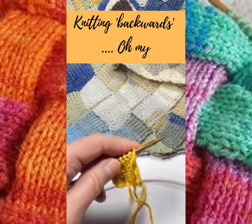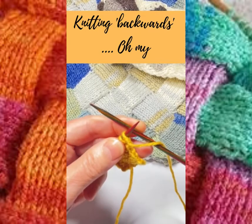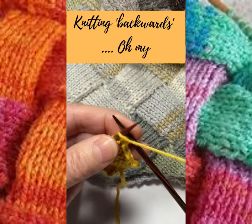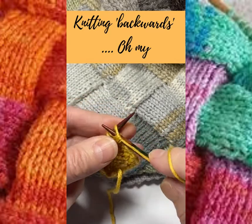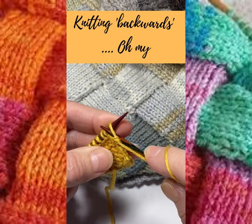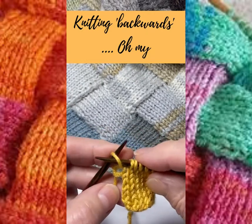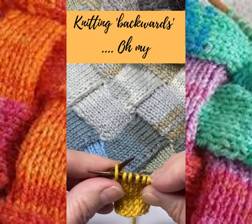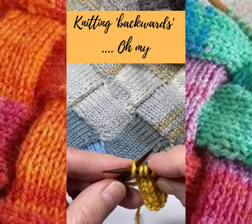First of all, turn to the wrong side as if you were going to purl — and let's just zoom in a little bit. Normally if you were purling, you'd hold your yarn whichever way you hold it, right or left hand, and you would put your needle through your first stitch just like that. Then hold on to it, turn it round, and have a look from the right side at what you've done. You've actually put the needle into that stitch that way, so just have a go at that.